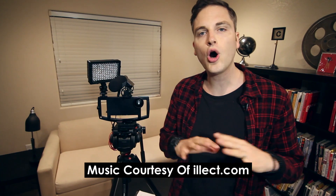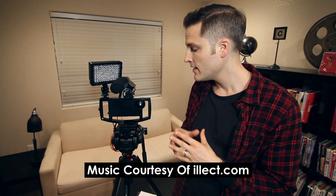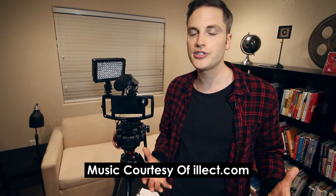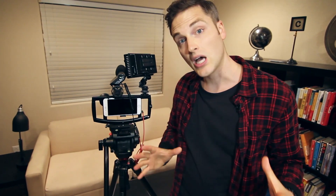Let's get into the video. So the iOgrapher is the first all-purpose filmmaking case for the iPhone 6 Plus. iOgrapher's been around for a couple years now, has a lot of good reviews, and they've put out cases for the iPad traditional size, the iPad mini, the iPad Air, and they recently just came out with the iOgrapher for the iPhone 6 Plus.